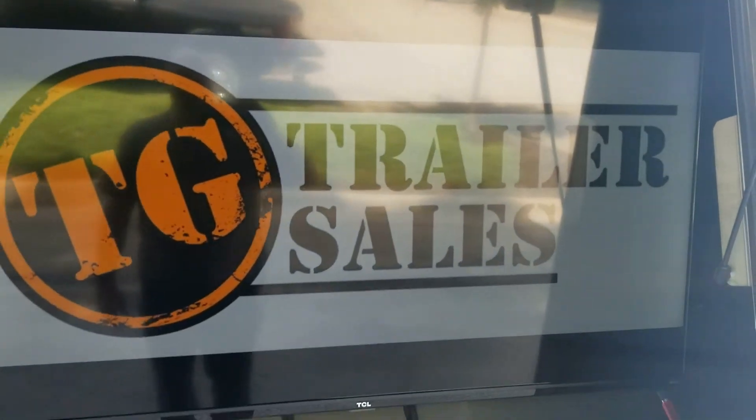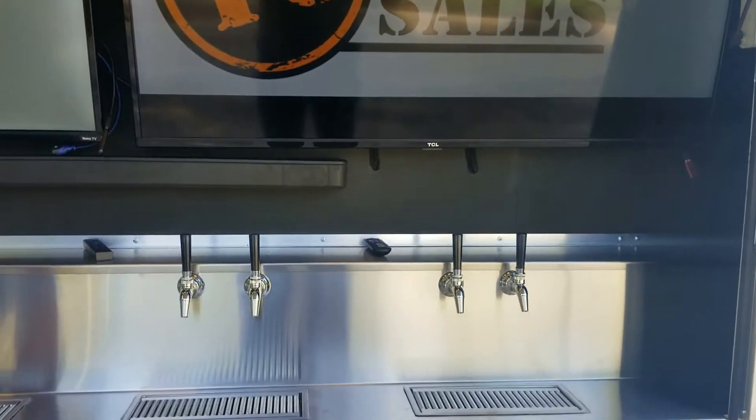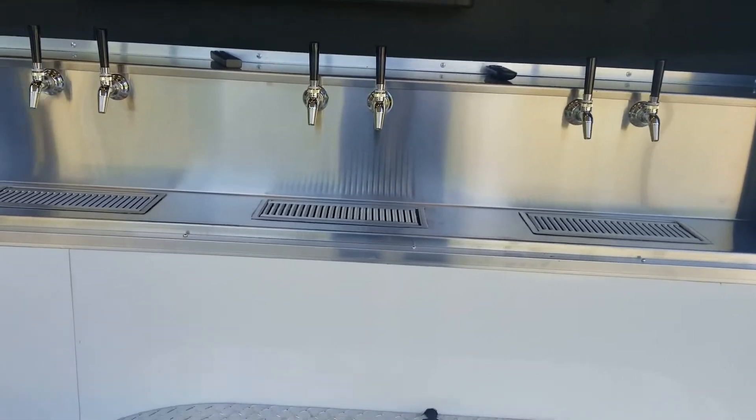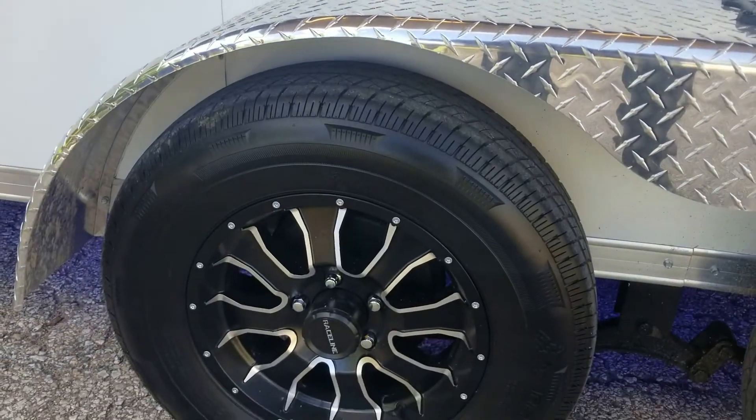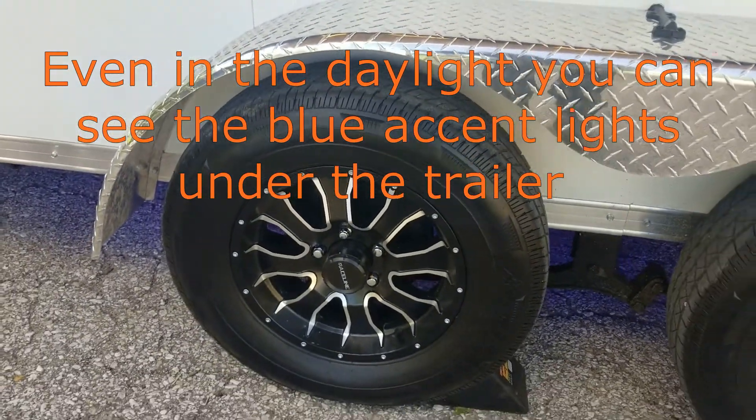On this particular trailer we have outfitted it with custom aluminum wheels. These custom aluminum wheels look really sharp on this trailer — they're really making it stand out.